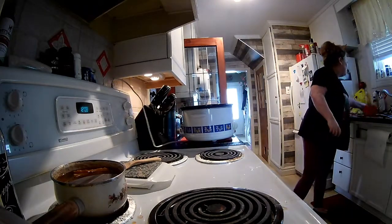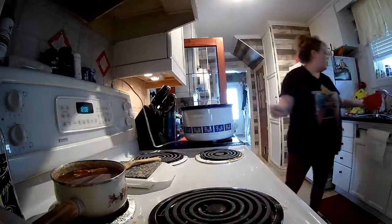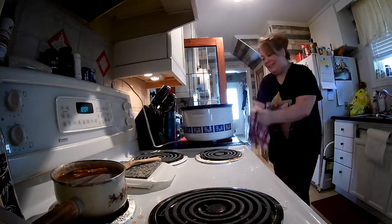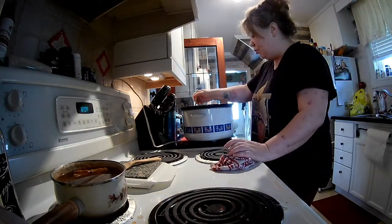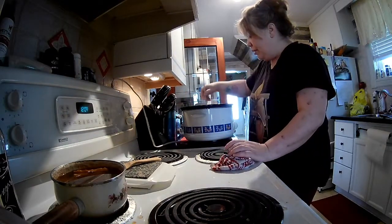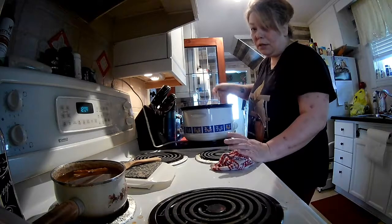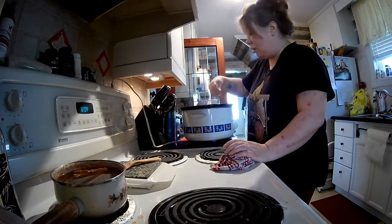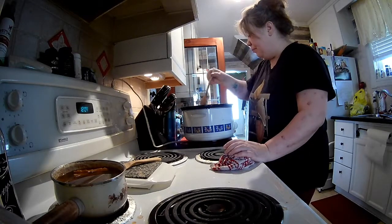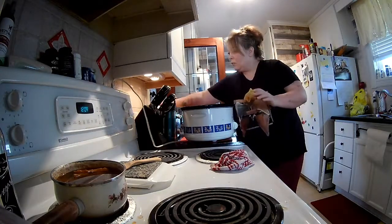I'll put my potatoes in. You're still going to get starch off of the potatoes too. Now remember, they're blanched — they're not fully cooked. They're not going to be all mushy by the time the soup's ready. This shouldn't go on high. We're going to let that sit and do its thing on low.